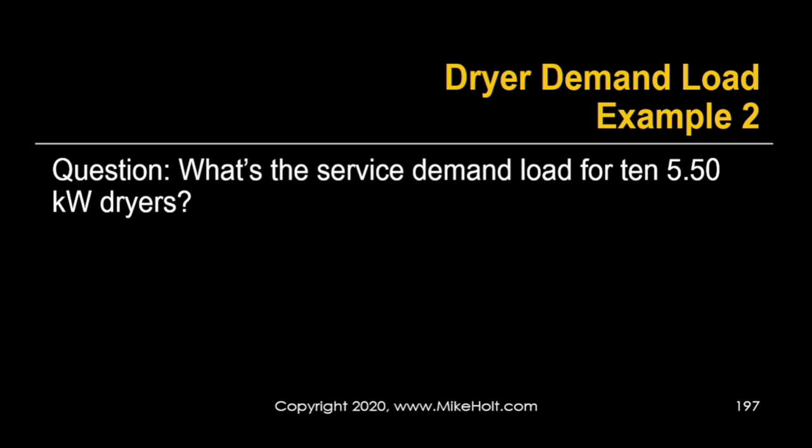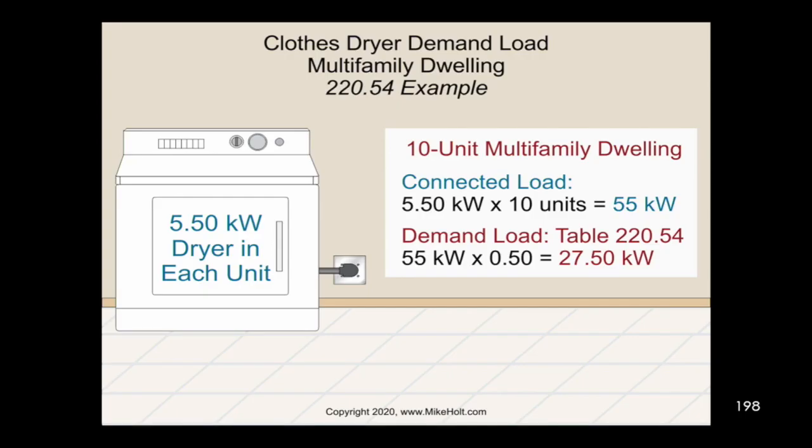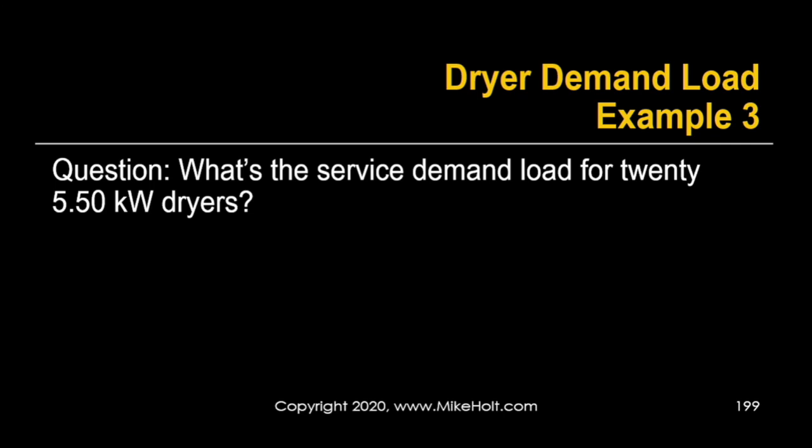What's the demand load for 10 five-and-a-half kilowatt dryers? So I've got 5,500 watts per unit times 10 units — that's 55,000 watts. Take that times 50%, which gives 27.5 kilowatts, or 27,500 watts. That's straightforward. The problem is when we get deeper into the table, past 11 units, where we have to calculate what the percentage is.